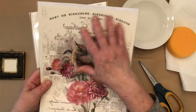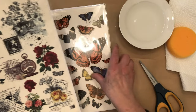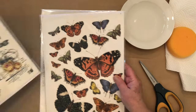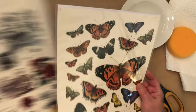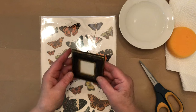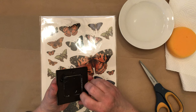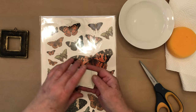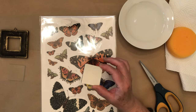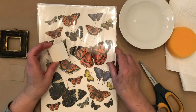They come in sheets that can cover a large project, or smaller ones that you can cut apart and use on smaller things. Right now I'm going to be using a smaller piece for this cute little frame I found. I got it in a thrift shop and I already painted the background a cream color. If you're familiar with transfers, you know that you can paint the background any color you want because the transfers are clear.